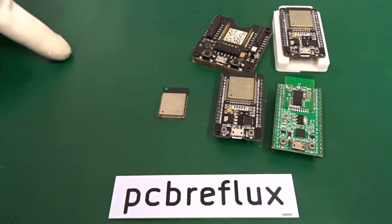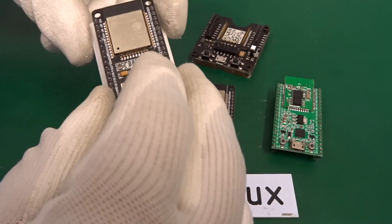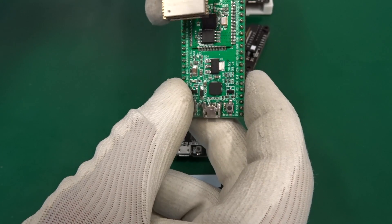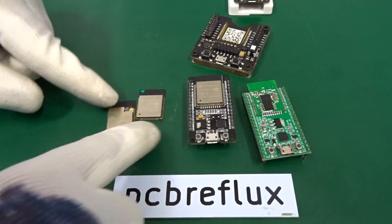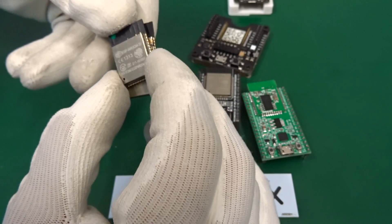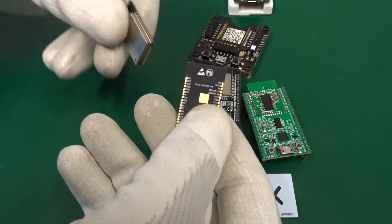Here we see my traditional modules — the ESP32 standalone module and the same module soldered on an ESP32 development kit, and the same with a small case you can push the module into. This is without metal shielding, but the inside is the same and the size and form factor are really the same. Now I discovered a new ESP32 module, the WROVER module. It's a similar form factor but a little bit longer, and all the solder points are on the side rather than vertical.